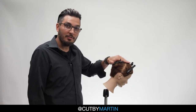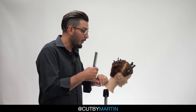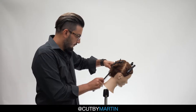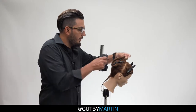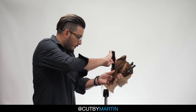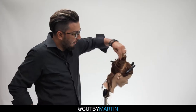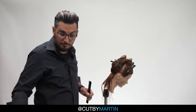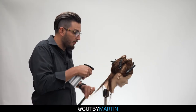My mannequin is already sectioned in four and I'm going to start by taking horizontal partings starting at the nape. I'm going to take horizontal partings about one inch thickness, and these horizontal partings we're going to be following throughout the head. We're going to start in the back. When using the razor, it's very important that you keep your sections wet.